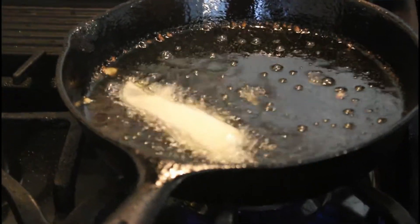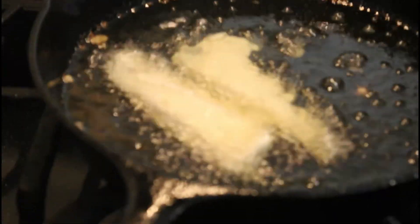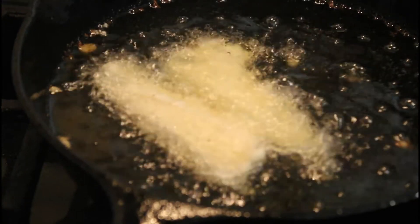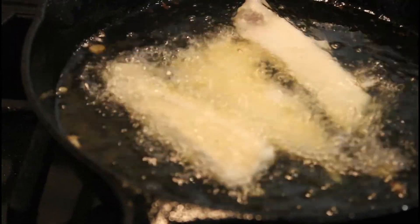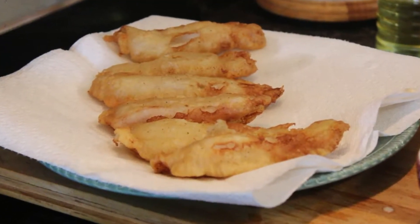I better keep frying this fish because I'm not gonna be the only one eating fish tacos tonight — we're gonna have a nice fish taco fiesta! I really wish you could join us tonight. It's almost time to get ready for the fish taco fiesta.